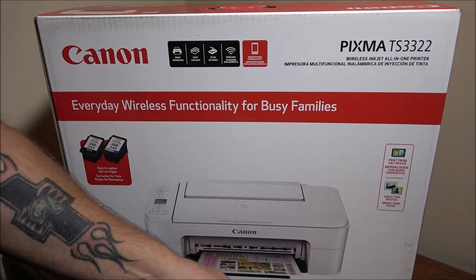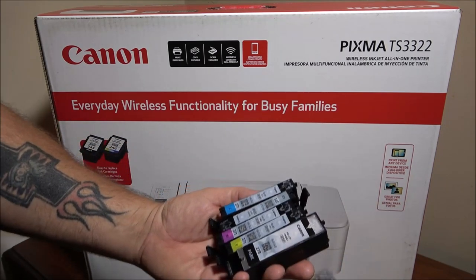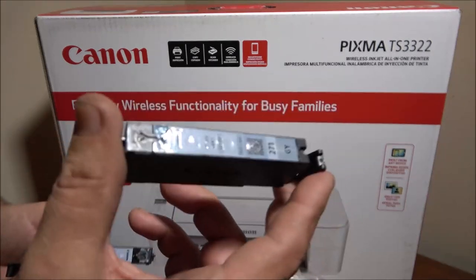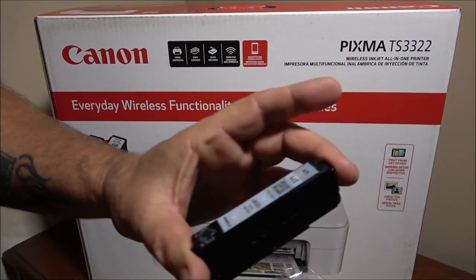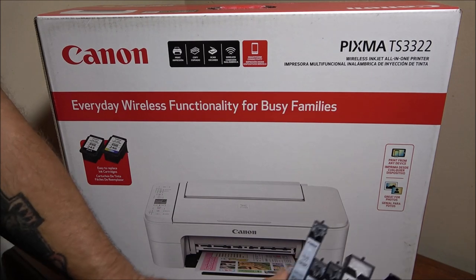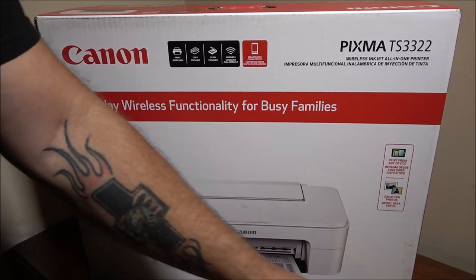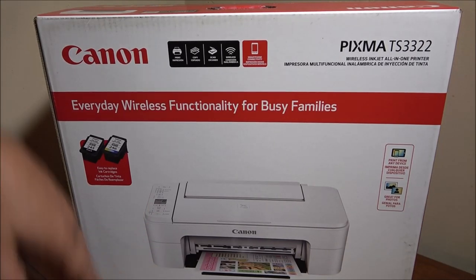We went to Walmart to get the ink for it - it's also a Canon. They had them all except for the gray. Just these alone were going to be almost 80 bucks, and without the gray I'd have to order it online for another 12 bucks - almost $100 in ink. Meanwhile, we got a whole new printer for $44. That's why we bought this - it was cheaper to buy the whole printer than just the ink for the one she had.